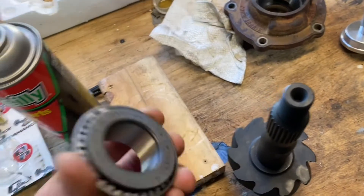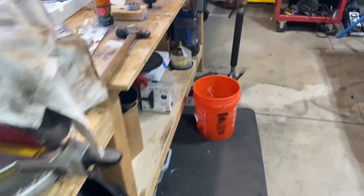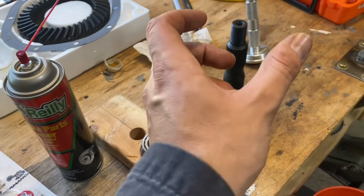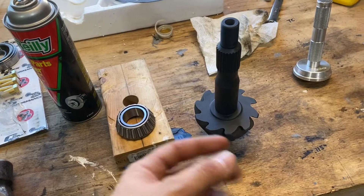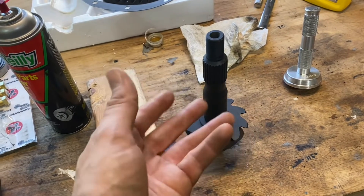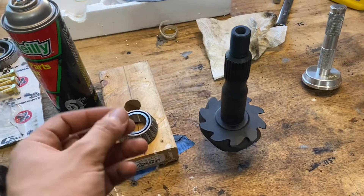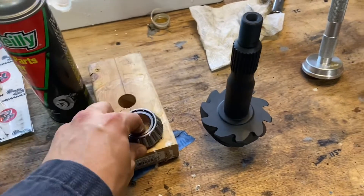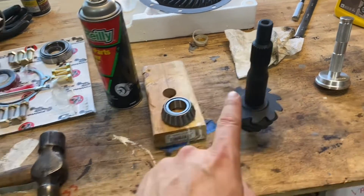Now the next thing we've got to do is press this bearing onto here. What I decided to do is go ahead and throw this in the freezer and throw that in the oven, and we should be able to slide it on. I checked the measurements — it only needs to grow a couple thousandths. People leave this in overnight, but really you're only going from room temperature down to like 40 degrees, whereas with this you throw it in the oven at 350 — you're jumping way up. So most of your growth is coming from thermal expansion and not contraction.